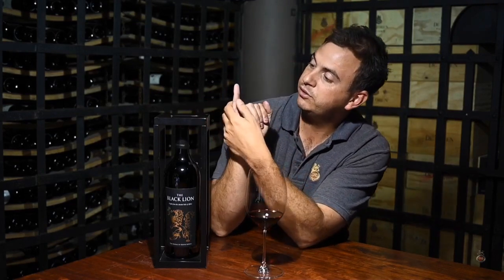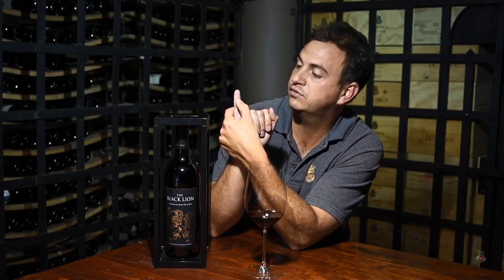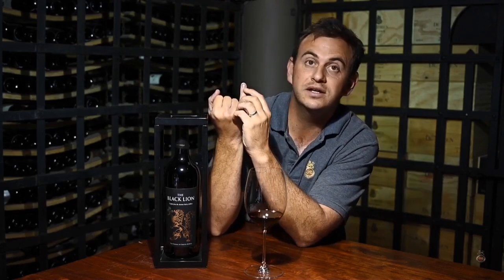Just to give you a little bit of context, a Shiraz berry is normally about the size of the top part of my little index finger. When you go to the Shiraz in the Swartland, they're extremely tiny — about the size of my fingernail. So that can give you a little bit of context. Very powerful. On its own that might be a little bit too much.